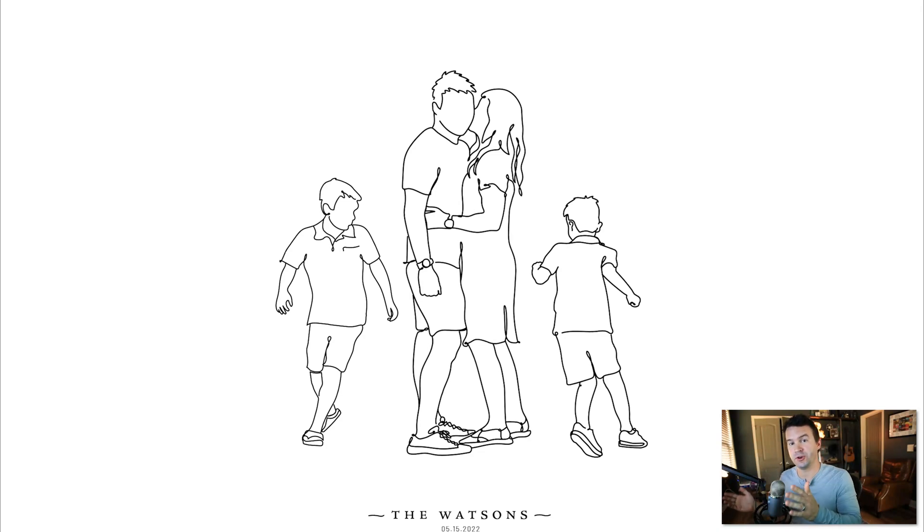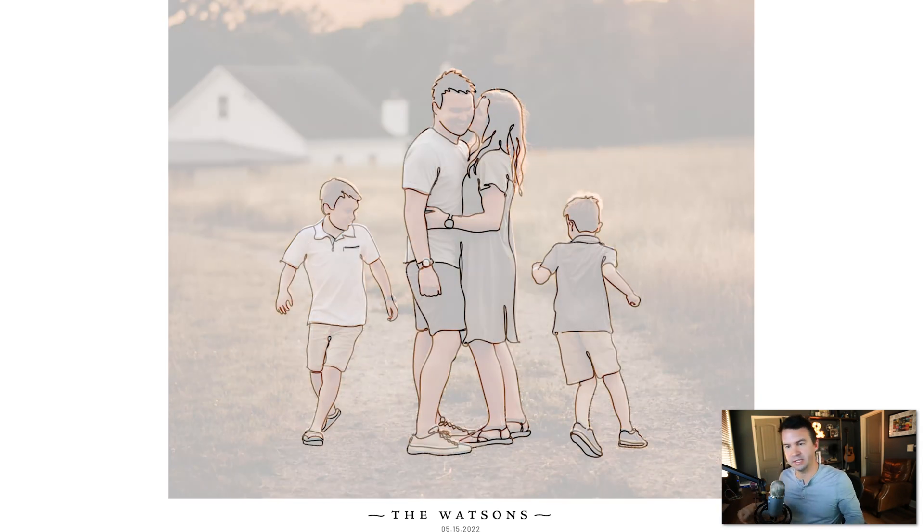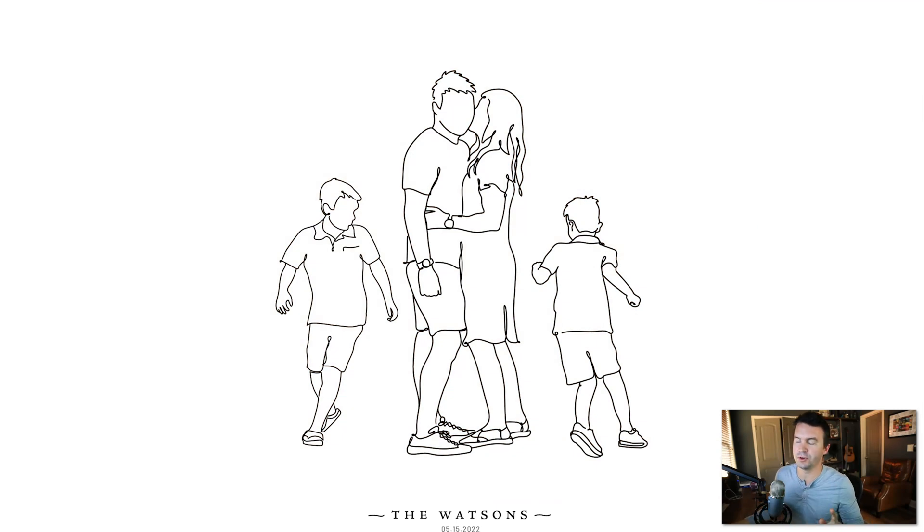I'm going to show you how I made this monoline drawing from a picture of my family. I saw a lot of ads popping up with framed images like this for people to do as gifts and things. I thought, man, that's a good idea, but I bet I can do it myself. So I wanted to give it a try, and here's how I did it.